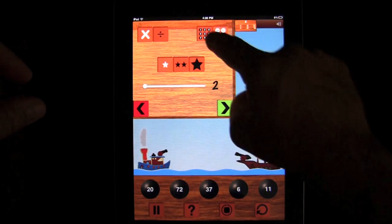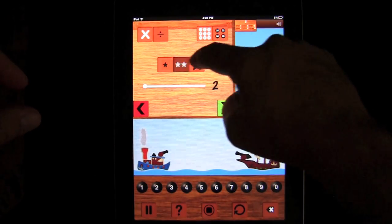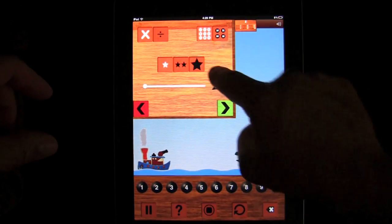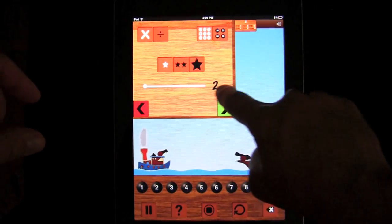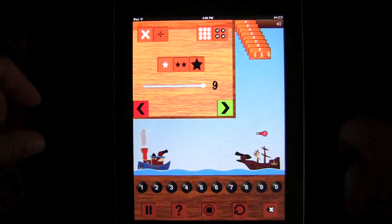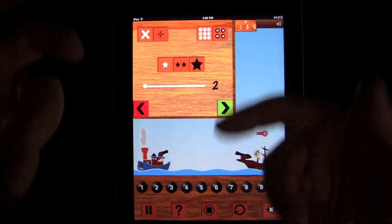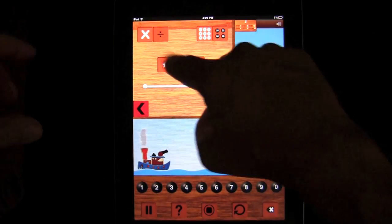You have smaller numbers and bigger numbers, and then you have a speed setting — this depends on how fast the enemy ship will build up its cannon. You can put it on one, which is the slowest, and the star is the fastest. And then you have all the way from 2 to 9 on a slider for either multiplication or division tables. It integrates them, so if you pick 9, you're going to get anything from 2 to 9 numbers in multiplication.